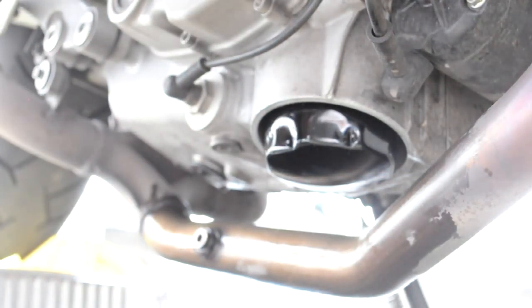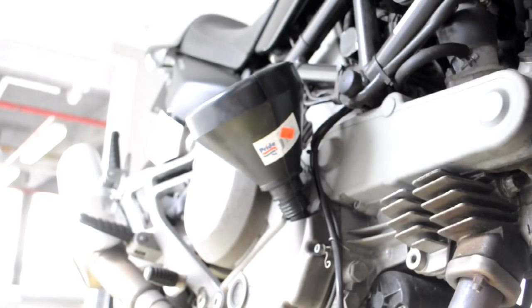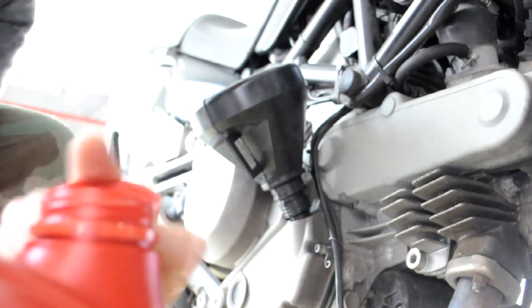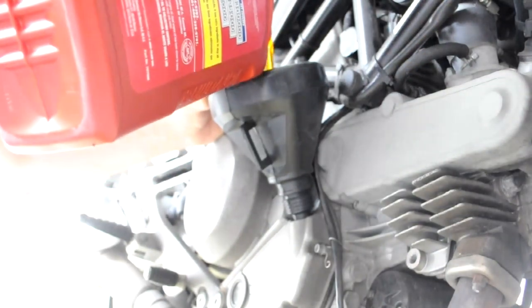The next step is the funnest — pouring the oil. This is the oil filler cap, which you just remove by hand. Get your funnel; it fits perfectly. Usually this bike takes about three and a half quarts — that's what I've read online, though maybe not 100% correct. I'm going to put in three quarts, see how it levels out, and then maybe add more. This container is five and a half quarts, so once I put in what I need, there should be about two quarts left.